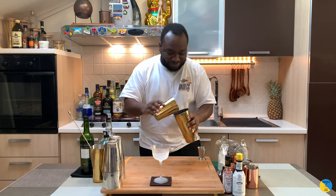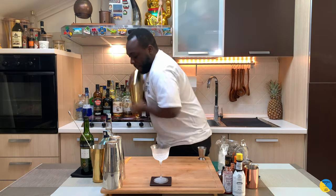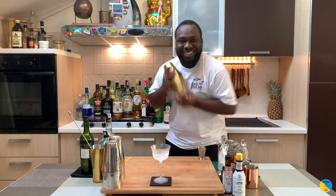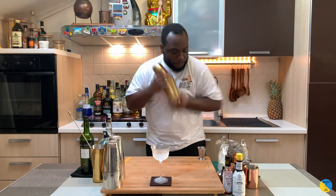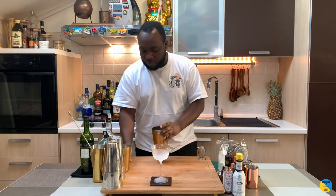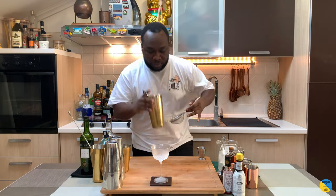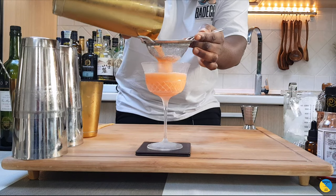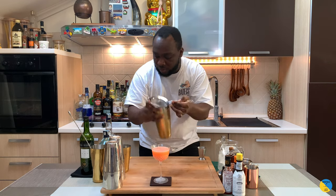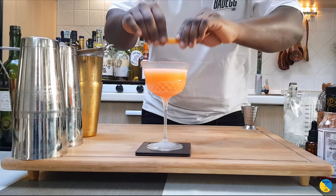And voila, let's shake the drink. We're gonna double strain. The garnish is gonna be one grapefruit peel — give a little squeeze on the top.